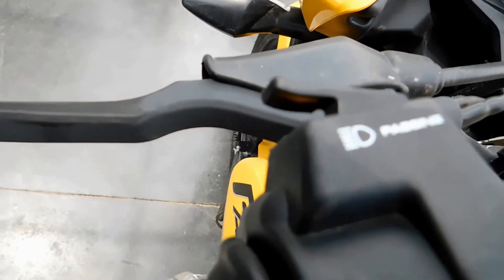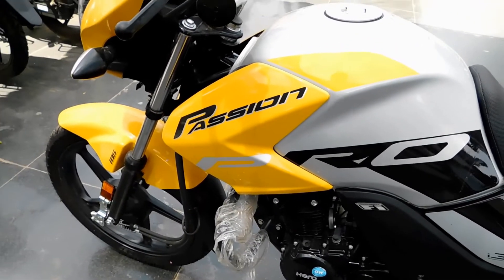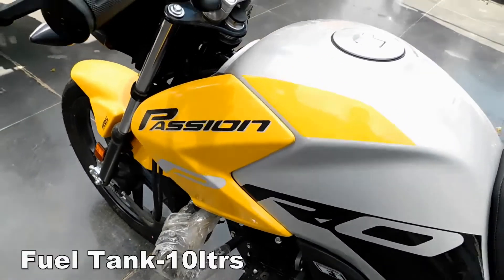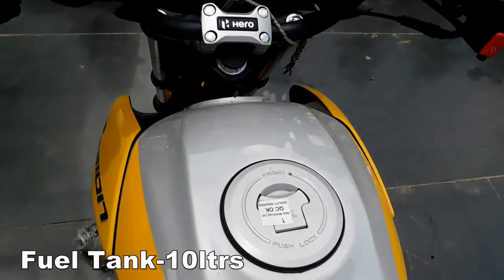The tank design is very good. The flap design is very good. The aerodynamic design is very good. It has a 10-liter fuel tank and the color finish is very good.